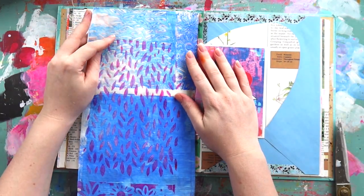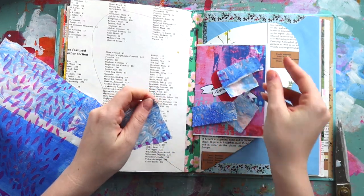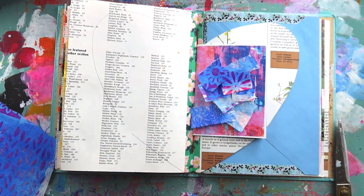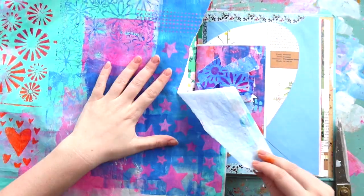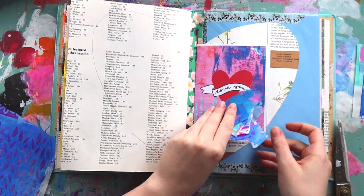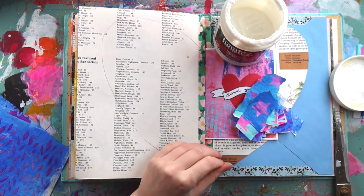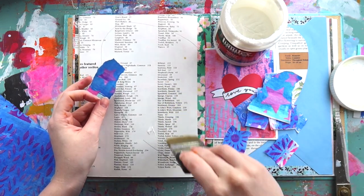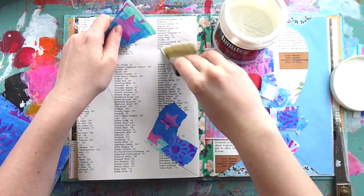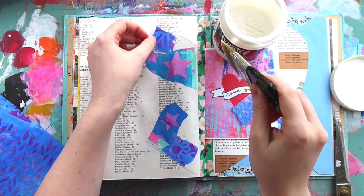So the first step was picking a page in my junk journal, cutting out that heart shape, and using it as a template to trace a heart on the left-hand side as well. On the original art journal page there's collage on the left-hand side of the heart — I think I used some serviettes or napkins. But I wanted to do something a little different, using parts of a jelly plate print I made on my last recent live stream, which is uploaded on my Inky Quill channel.